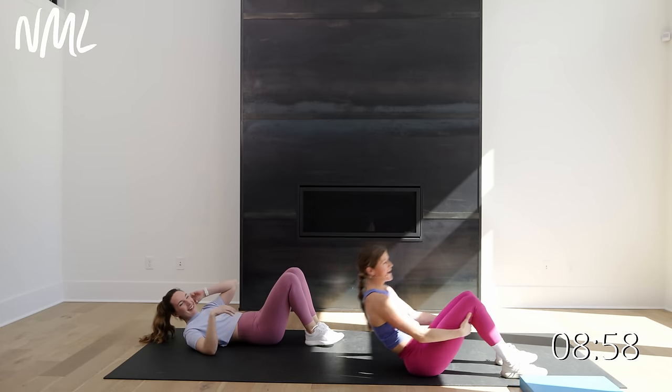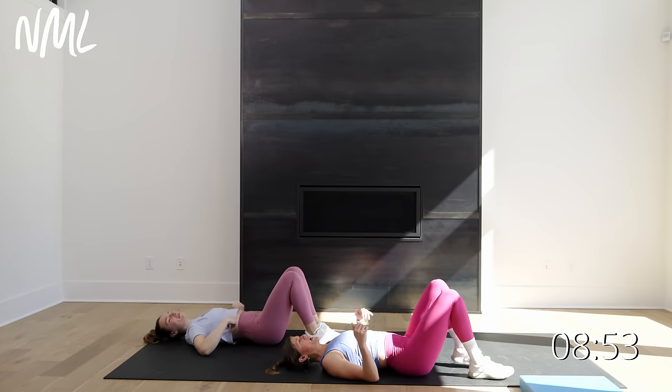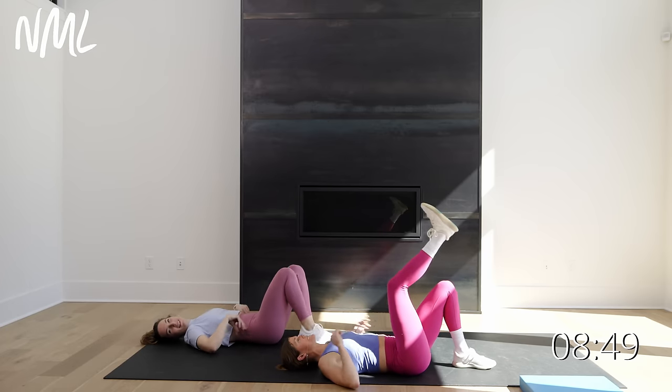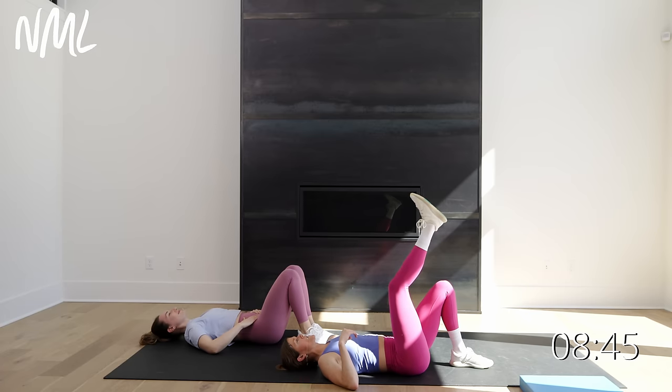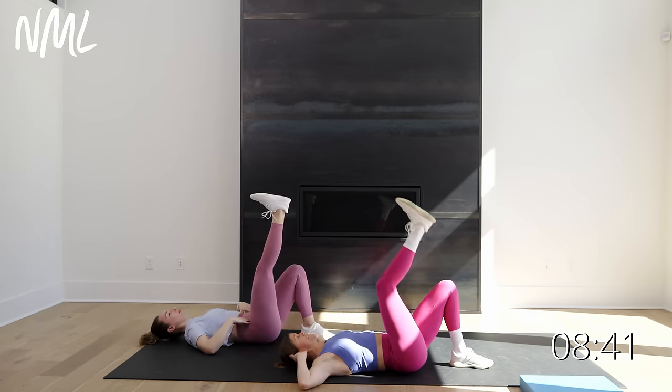I'm gonna come back up. Same thing — we're just going to the other side. Switch it out, other leg long. You got about 10 seconds to rest. We're gonna do that same thing on the other leg — hitting the glute and then hitting abs and core. In three, two, let's go.